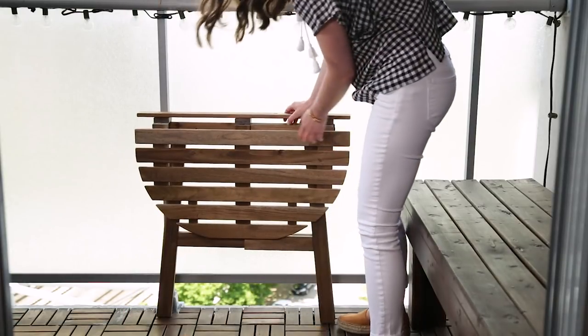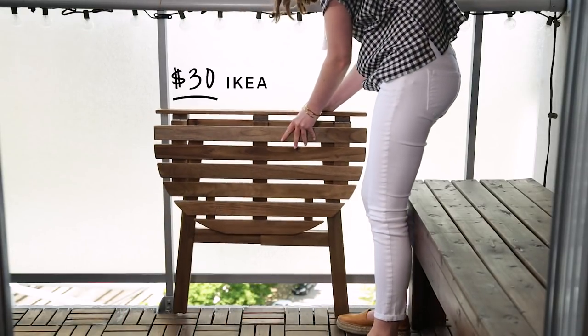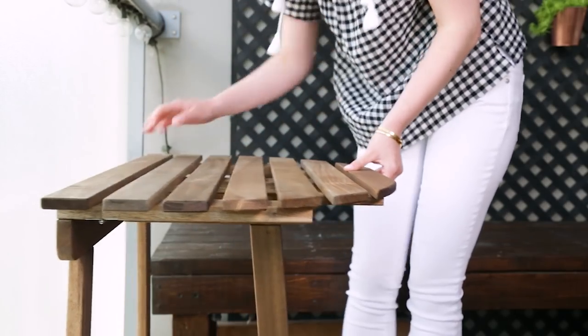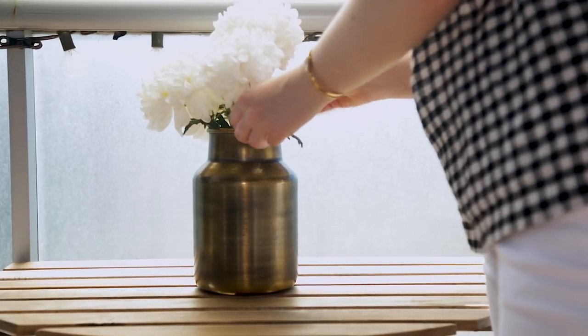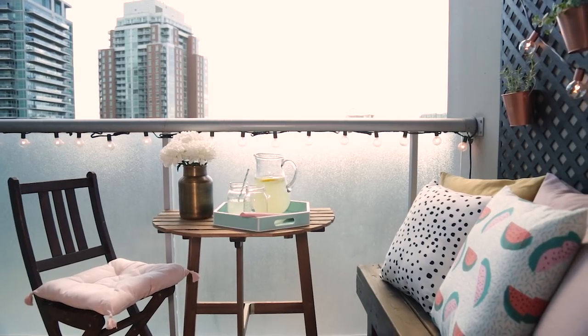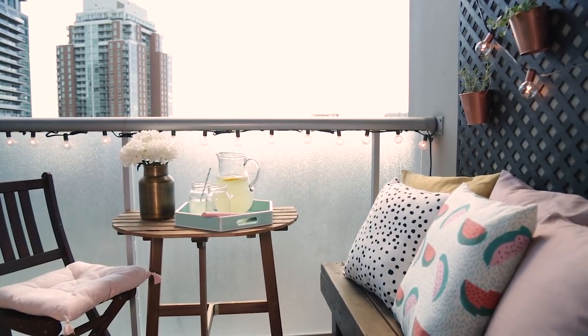Compact furniture is a must on balconies, and IKEA always has really great options like this folding table. It's great because it folds down when you're not using it to allow for more space. I've placed it here so Jess can use the bench for seating, which means she can ditch one of the chairs.